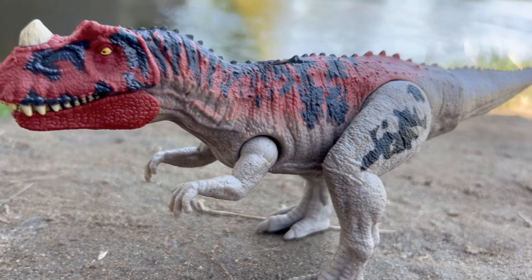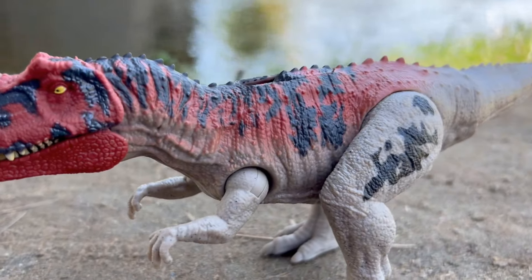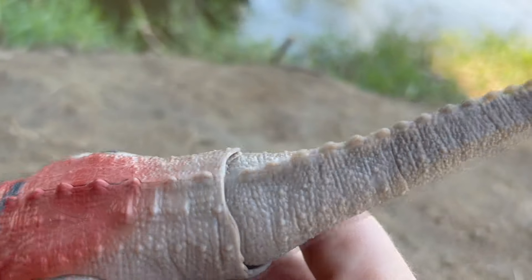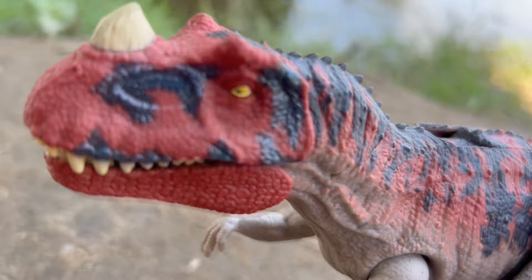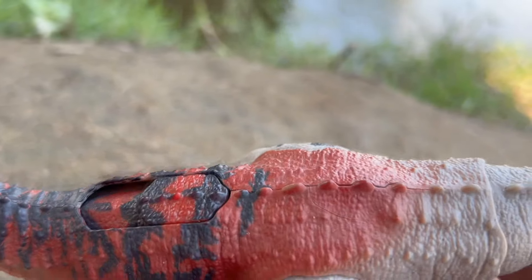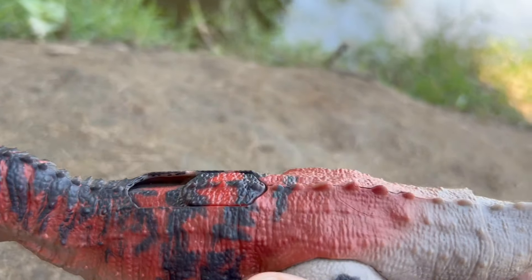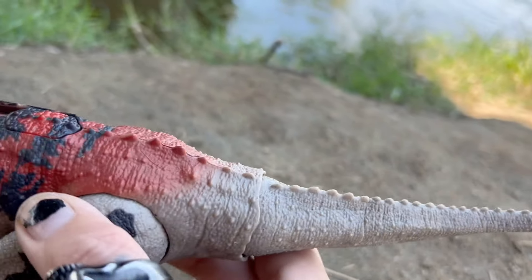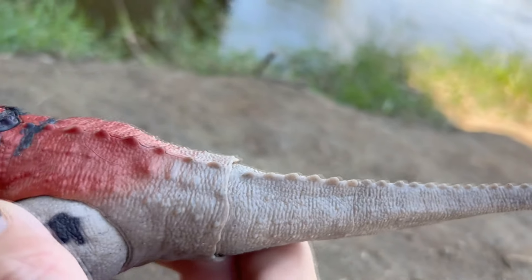So here is a look at Ceratosaurus out of the package. I may end up actually adding paint to this guy because as you can see, Mattel gave us this awesome red and black paint job — very much resembling the Ceratosaurus from JP3, I believe. Yeah, pretty sure it was Jurassic Park 3, but it just as always falls short at Mattel.